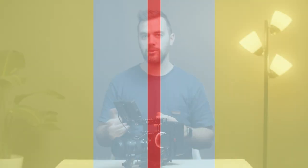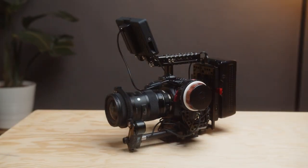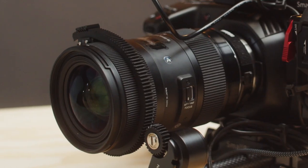Hey everybody, we are going to take a few minutes today and go over our primary video rig. Last year we decided to make the switch from our GH5 rig, which we had been on honestly since it came out, to the much loved Blackmagic Pocket Cinema Camera 4K. So far that jump has been awesome. We've loved it.